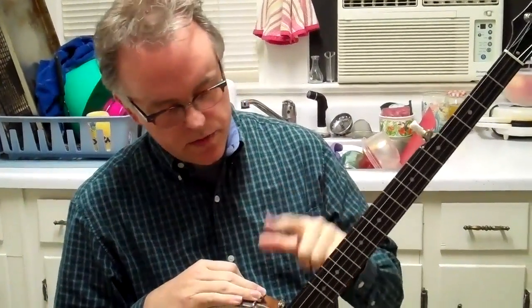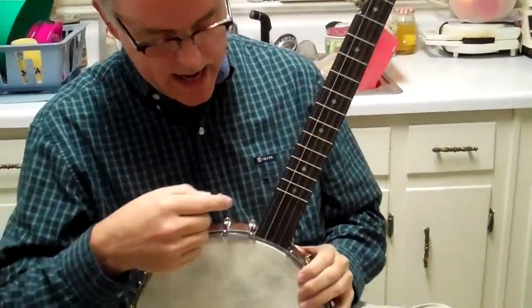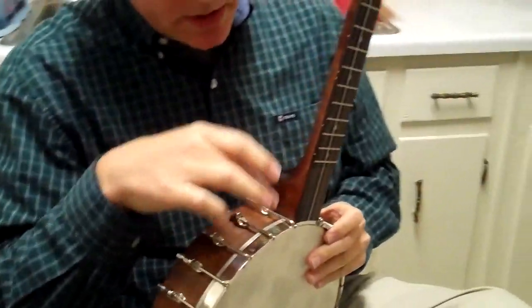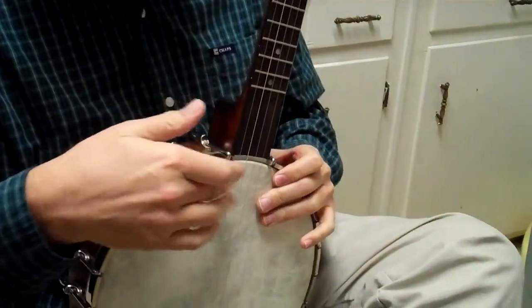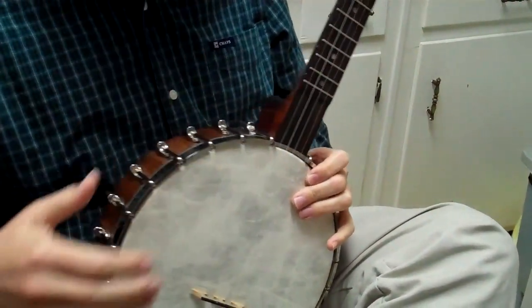It's their old time banjo. It comes with a frailing scoop, starts at the 17th fret, it is scooped, and it doesn't actually scoop out below the rim like on some other banjos in this price range. It actually meets up with the top of the rim, which gives you a lot more usability in the scoop.